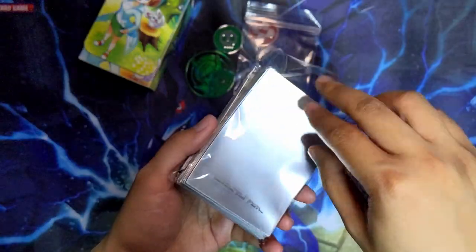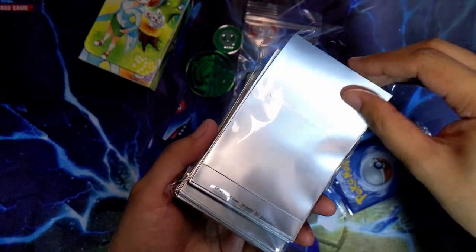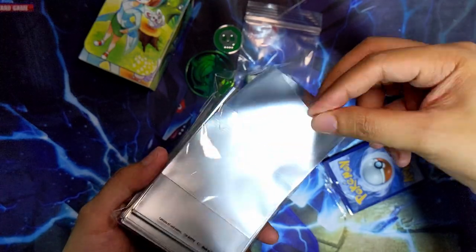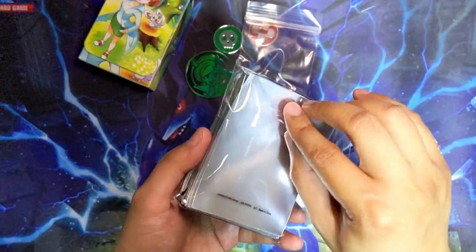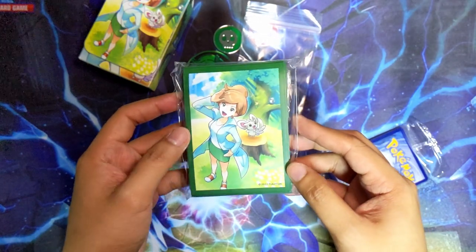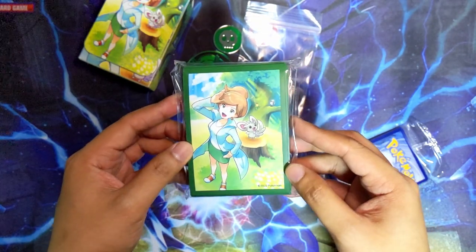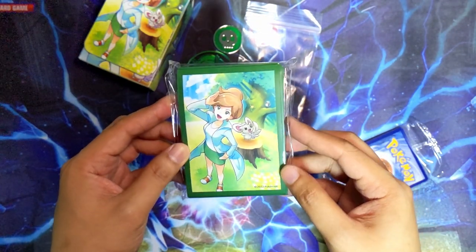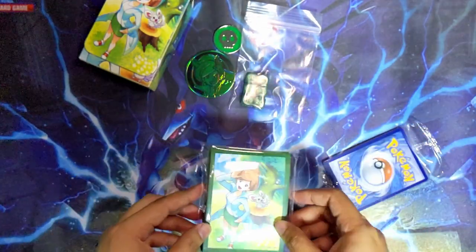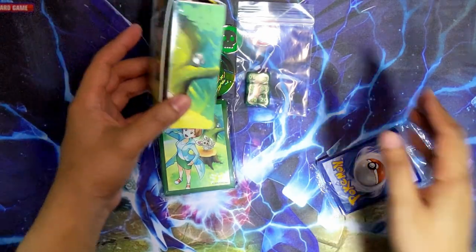You also get sleeves - let's just see how they are. Yep, they're gonna be the same as your standard ETB sleeves, the frosted front, which are terrible. So I don't think I'll ever use these for playing, but if you're just using sleeves for protecting your cards, these will do just fine.